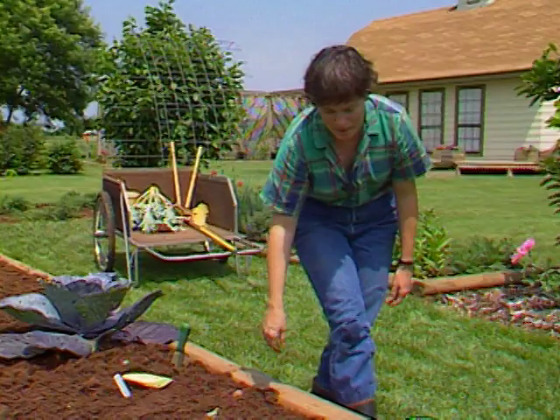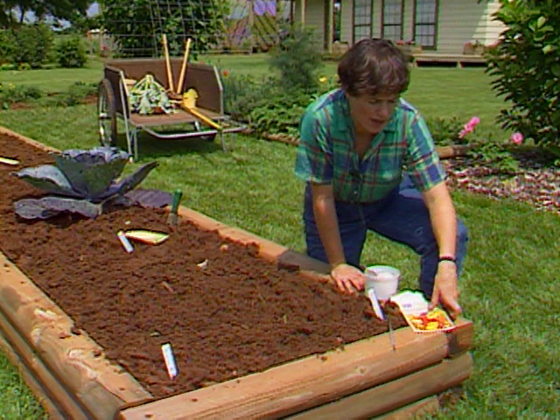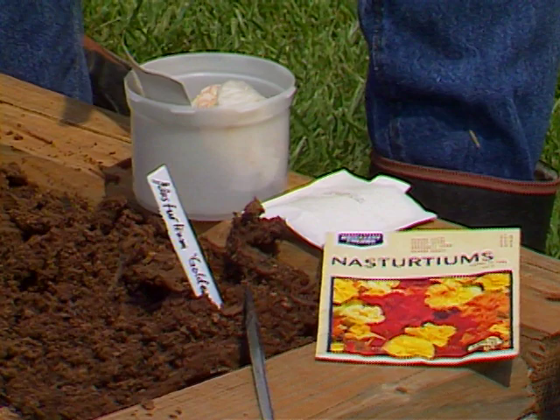Up here around the bend I have a site prepared for some nasturtiums. Nasturtiums we usually find in the flower garden, but I like to mix them in with my vine crops. A lot of old timers believe that nasturtiums will help repel squash bugs — we'll try that here and see.